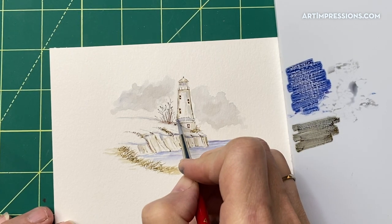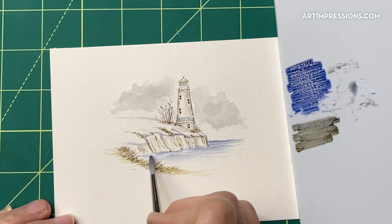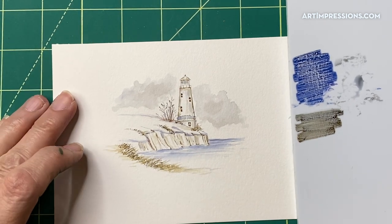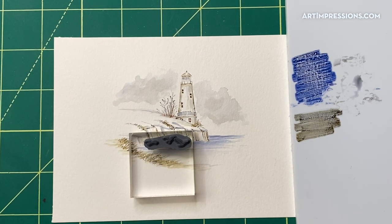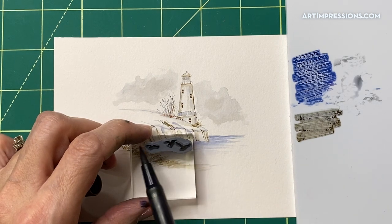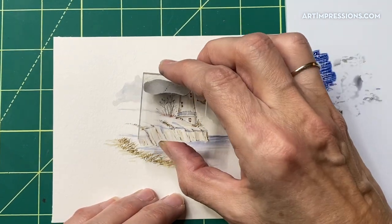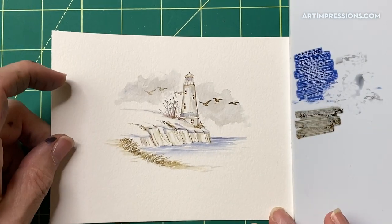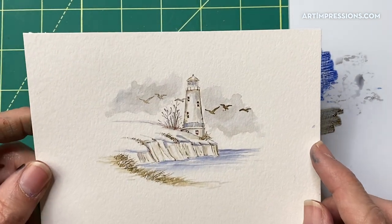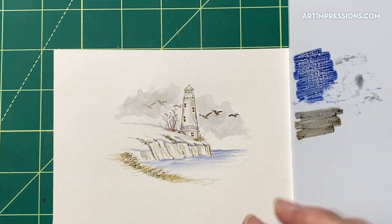I'll just add a little more blue under here and make this a little darker out here because it would be darker in the distance. A little bit more here on the side so you can really see that shadow. Now let's put in our little seagulls and then we'll be about finished. I'm using some dark brown and just putting them in like that, maybe a couple more back in here. Sometimes keeping projects simple and quick is just the best idea.